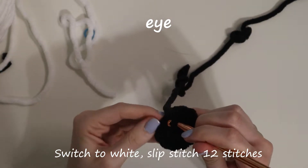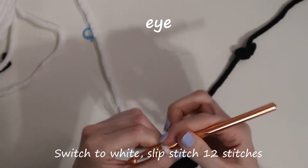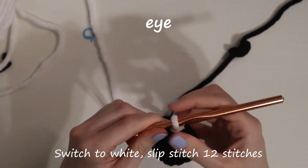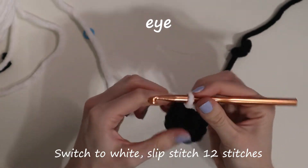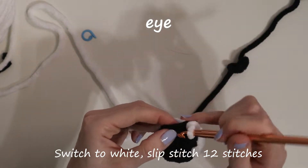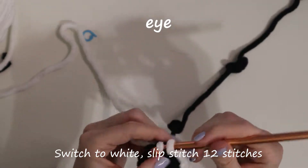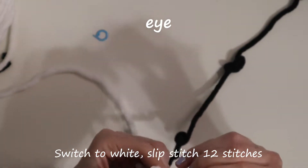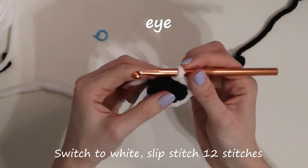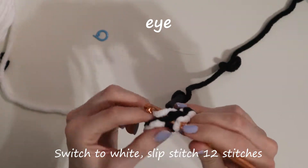For the next part, it's just the white of the eyes, so you're going to switch to your white yarn after the last increase stitch. For the white, it's just a row of only slip stitches, all 12 stitches around. I used slip stitches instead because I didn't want the whites of the eyes to be too big since the majority of his eyes are black. If you do want them bigger, you can either do another row or use a bigger stitch like a single crochet. After you finish the last slip stitch of white, you can pull it through. This is the only piece you'll have to make two of — all other pieces, just make one.